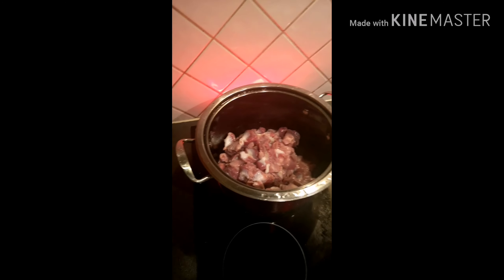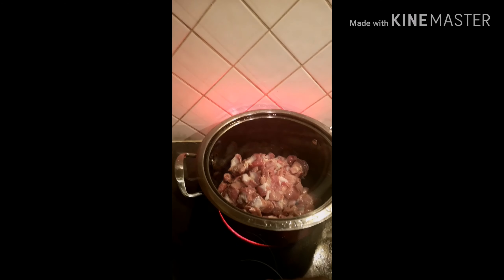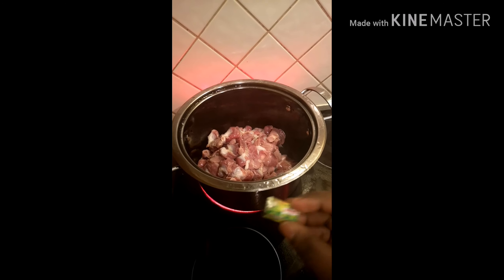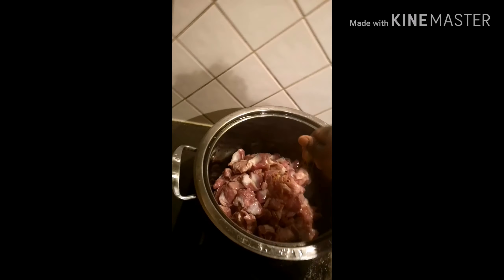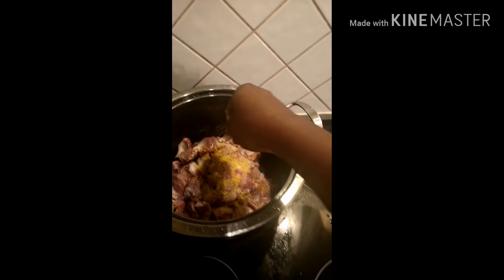I've brought out my gizzard from the freezer and put it in a pot. I'm going to be seasoning it first. The first thing I'll be adding is Maggie — add Maggie to your taste, or according to the quantity of gizzard you're cooking. After that, add thyme, salt to your taste, and curry powder.